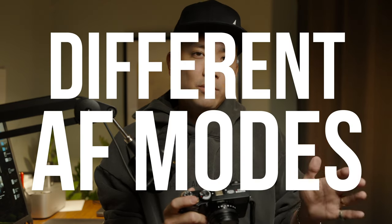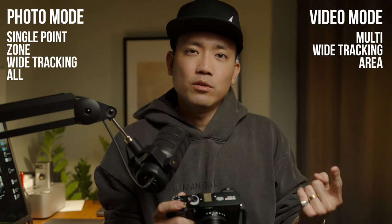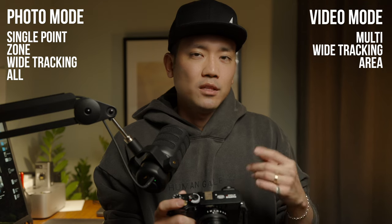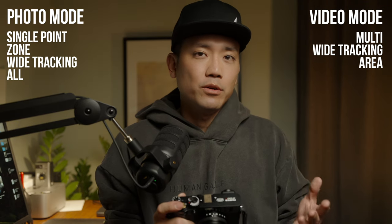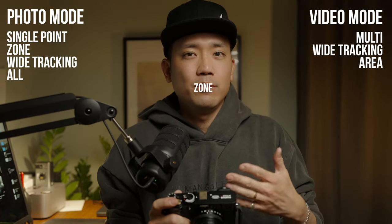One more thing: on photo mode and video mode, the actual focus modes or focus points are a little different. For photo, there are about 4 or 5 different types of focus, whereas on video you only get 3 — multi, which covers the whole screen, spot, and tracking. On photo there's also wide and area mode. I wish they had area mode on the video side of things, but you just have to get used to the different focusing modes between photo and video.